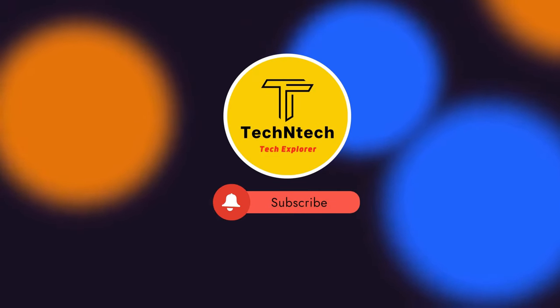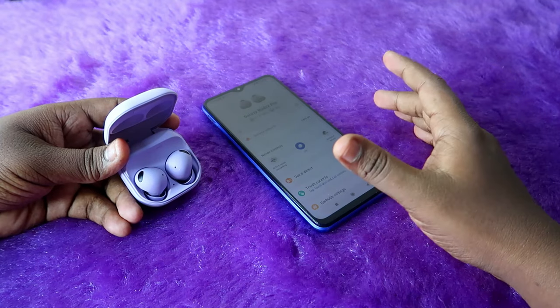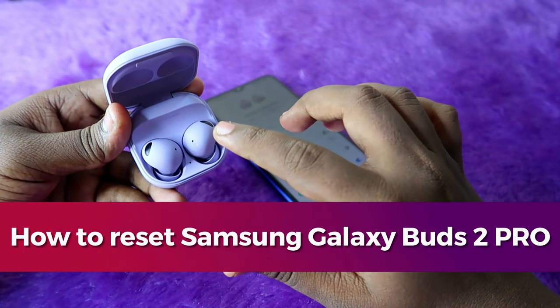Hey guys, welcome back to our channel. If you are new to this channel, subscribe. In this video I am going to show you how to reset the Samsung Galaxy Buds 2 Pro TWS earbud.